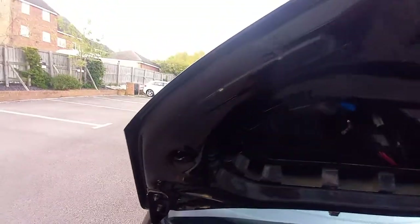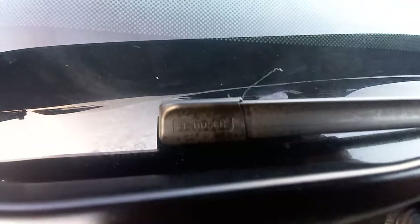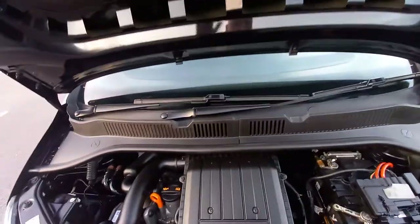All up here is totally immaculate, all been valeted, nice and clean. So very, very clean. Even the wipers - they're the Bosch wipers, Bosch branded wipers. So that's good. This one obviously went to that expense to pay for the Bosch wipers.